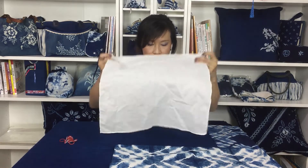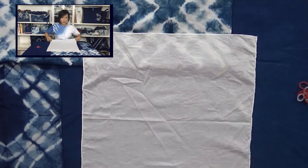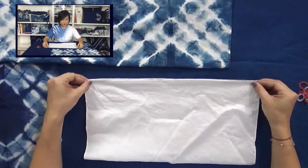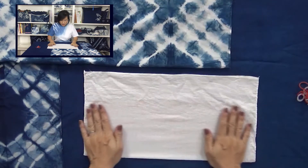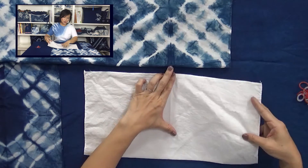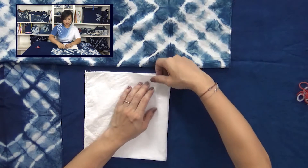First of all, we need to lay our fabric flat on a table. We have to find the big cross in the center of the fabric, so we need to fold it once. Remember: line to line, edge to edge, top to top, ankle to ankle. Press the edge firmly, and then fold it twice, so we can easily find the real center of the fabric.